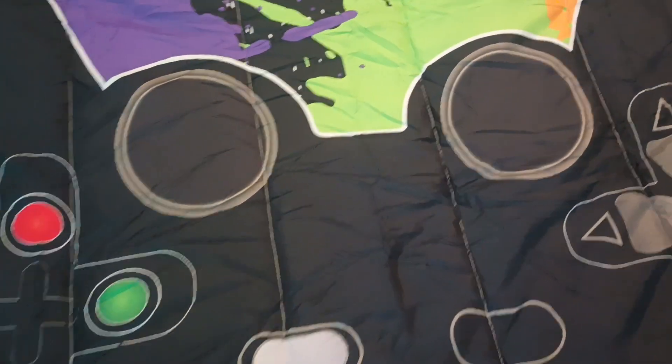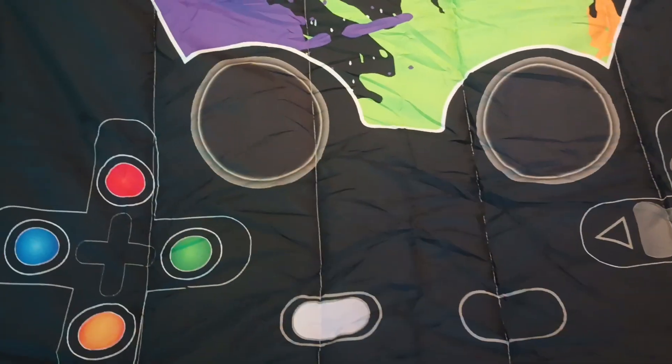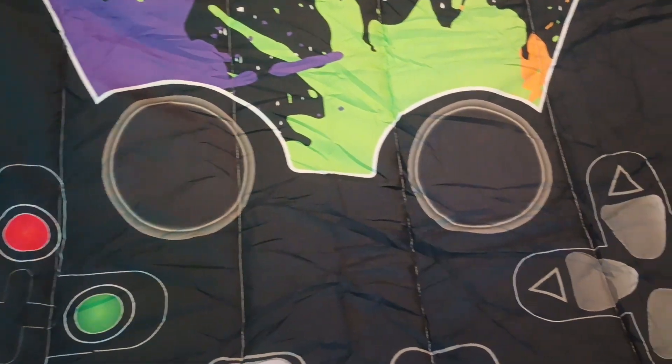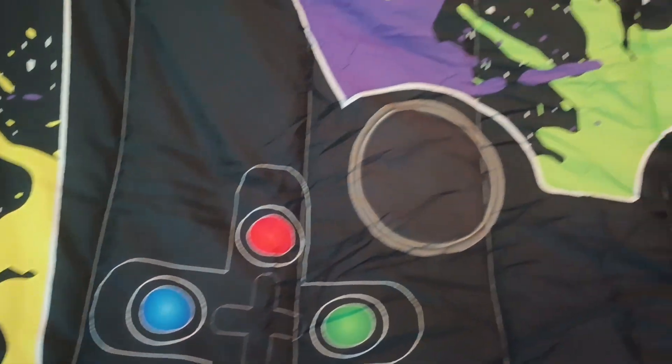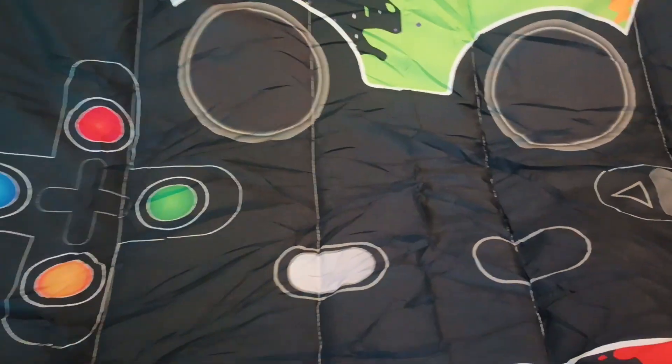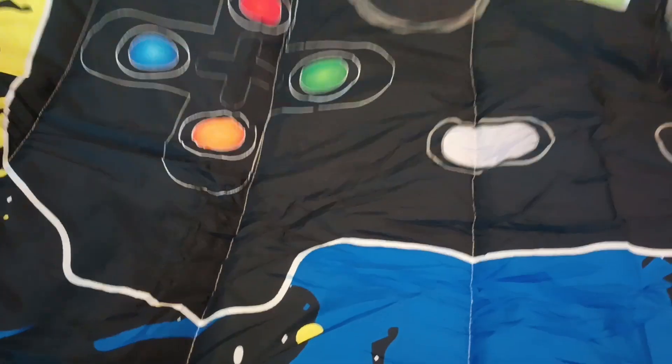Okay y'all, so as y'all can see — it's a little upside down, I'm sorry — but this is the game controller and they got the splashes on it and everything. They got the gaming buttons and all that, and y'all can see the controller. Okay, put it down Joe. Let's show the pillow sham now.